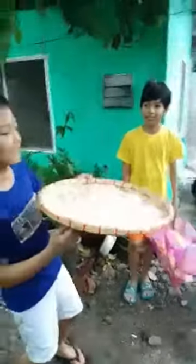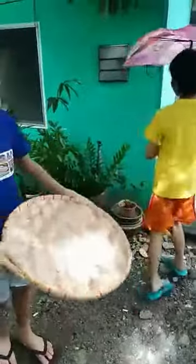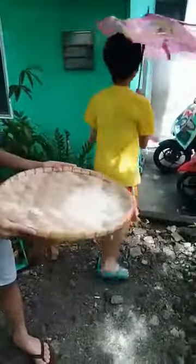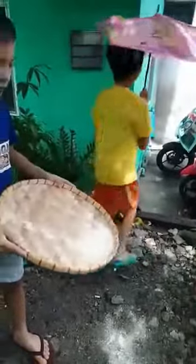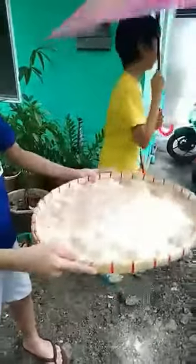I don't know what the English word for this is. As you can see, some of it is falling out and some rice husks are falling out too.